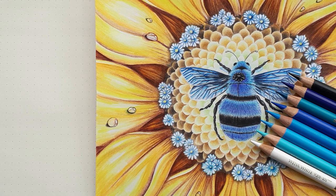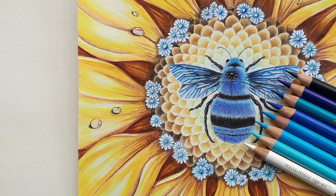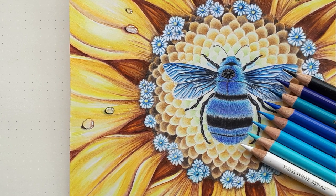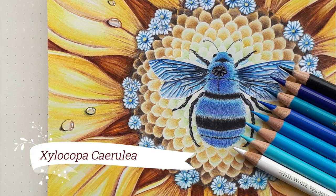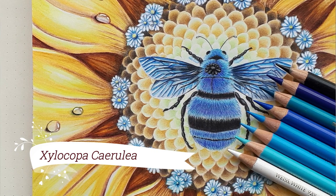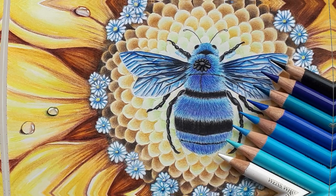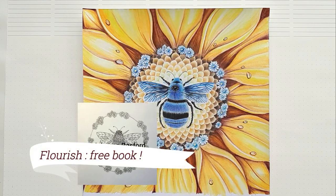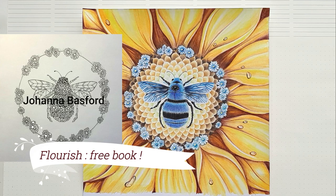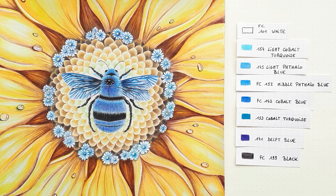Hello my friends, today we meet for a new tutorial: how to color this blue bee. I chose to make it in blue like a bee which really exists — the blue carpenter bee, the Xylocopa caerulea. But you can apply my technique with other colors of course, or make your bee in more conventional colors following the same gradient principle that I'll show you in this video. The original drawing comes from Flourish, the free mini book offered by Johanna Basford as a free download.